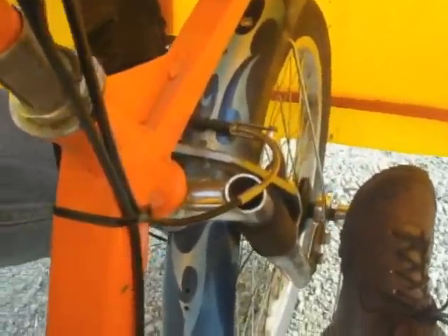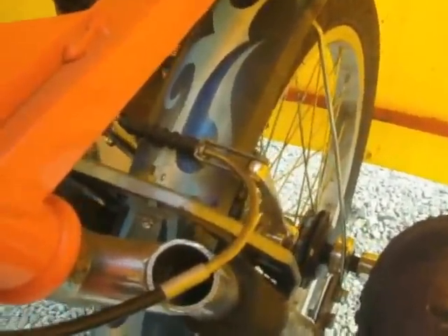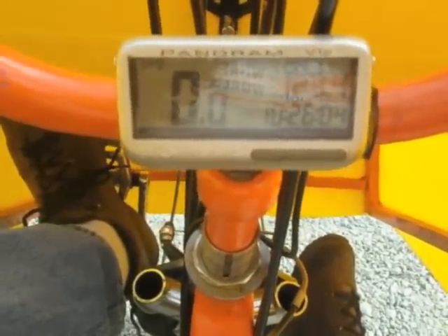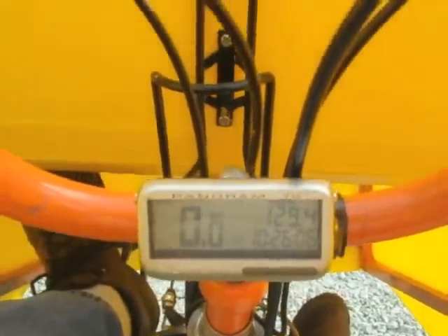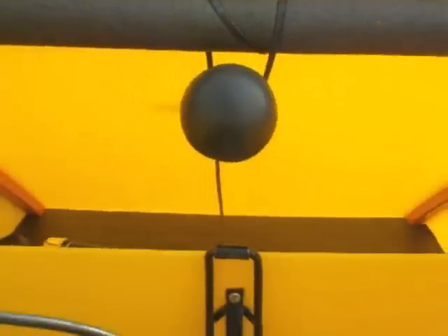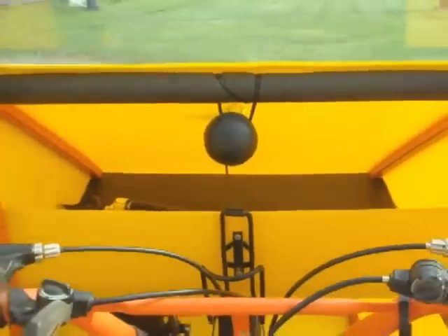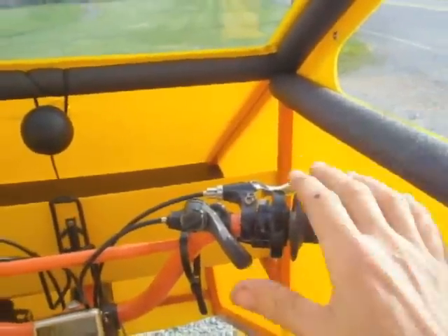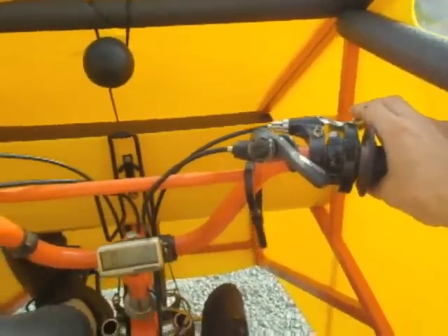I have a suspended front fork that came later on when I hit a few major bumps. I have a nice little Panoram V12 that tells me the mileage and everything else. Here's my horn.